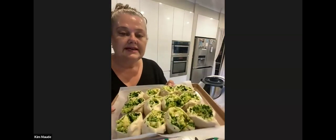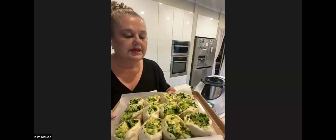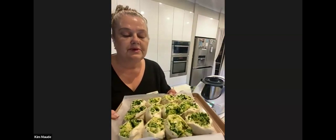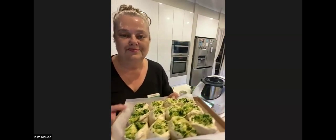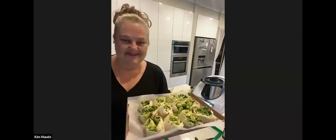The little green scrapers also work really well for cutting them up. This has made a dozen big ones. I'll pop them in the oven on 200 degrees for about 20–25 minutes and then they'll be beautiful and delicious. Thank you Kim — we will come back to see what they look like.